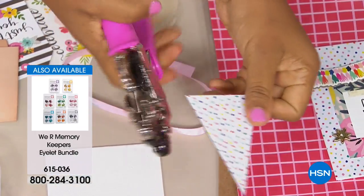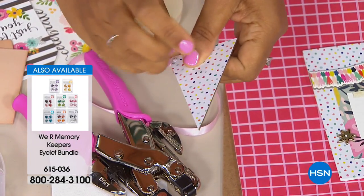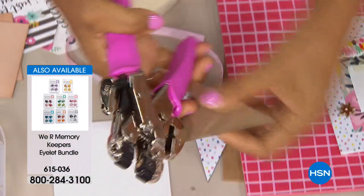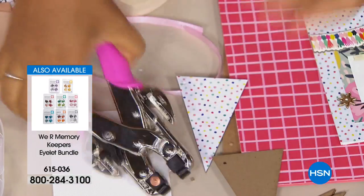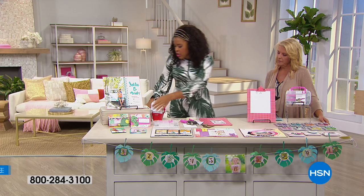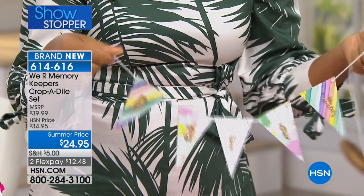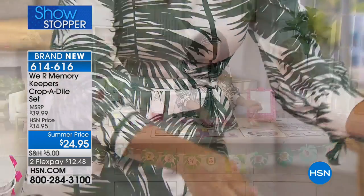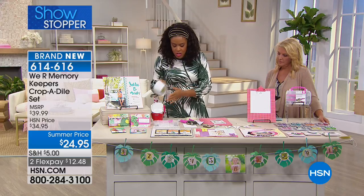I can take this tool and use either the larger punch side or the smaller to punch through every material you ever thought of. This right here is a thick chipboard — I'm going to take my Cropodile and punch through it. It's almost effortless. You punch a hole right out of it. A piece of chipboard, punch, and you get a hole just like that.